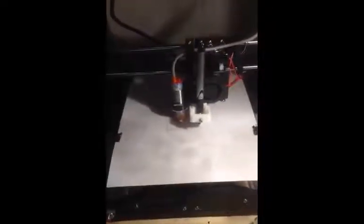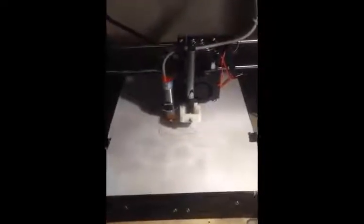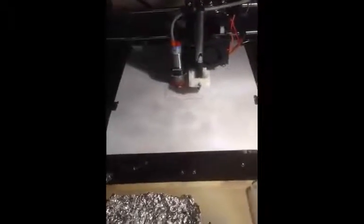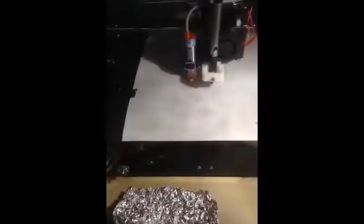I couldn't really film the start because I needed to start it and then put the pen in. You start it, it'll auto-level itself and then begin printing. Then you pause the print, stick the pen down inside, tighten it up, and resume the print and it will start printing.